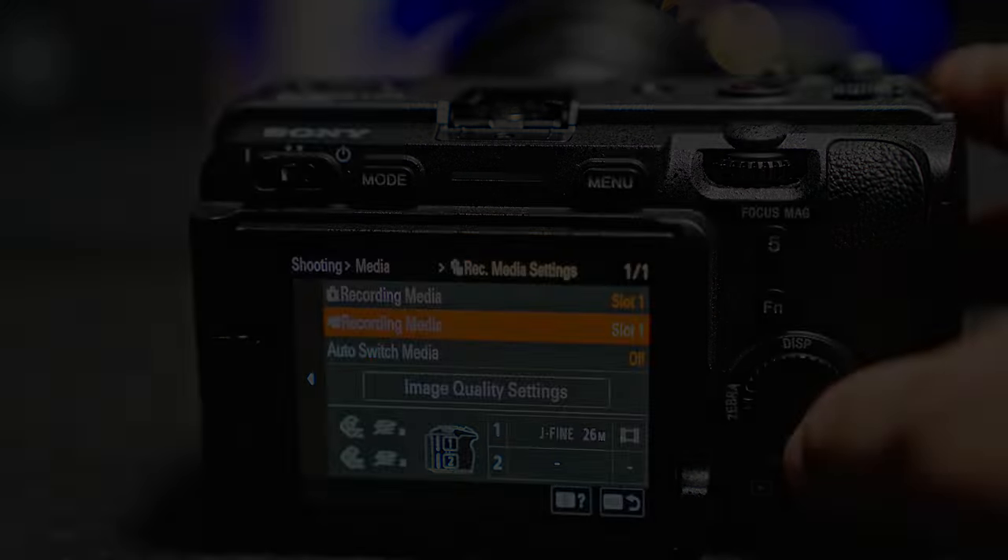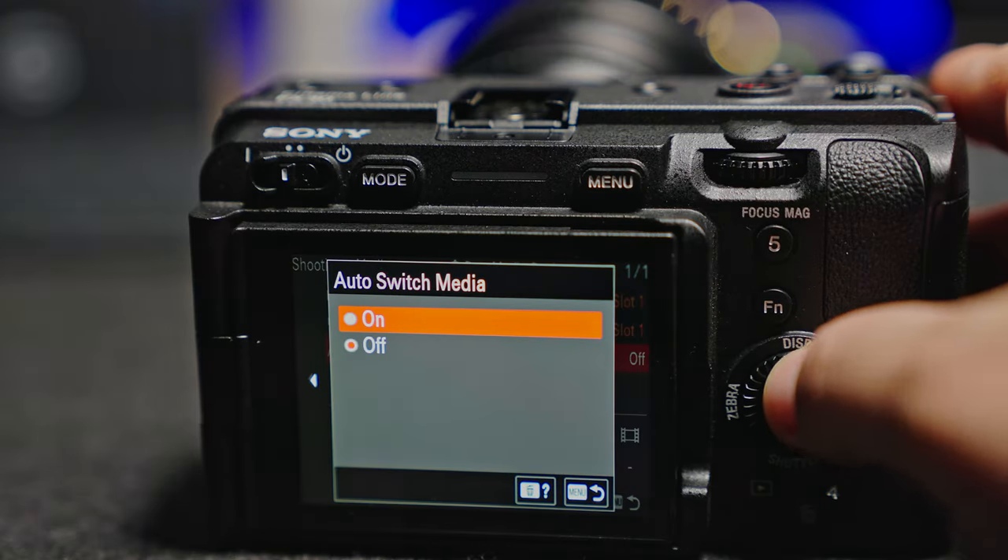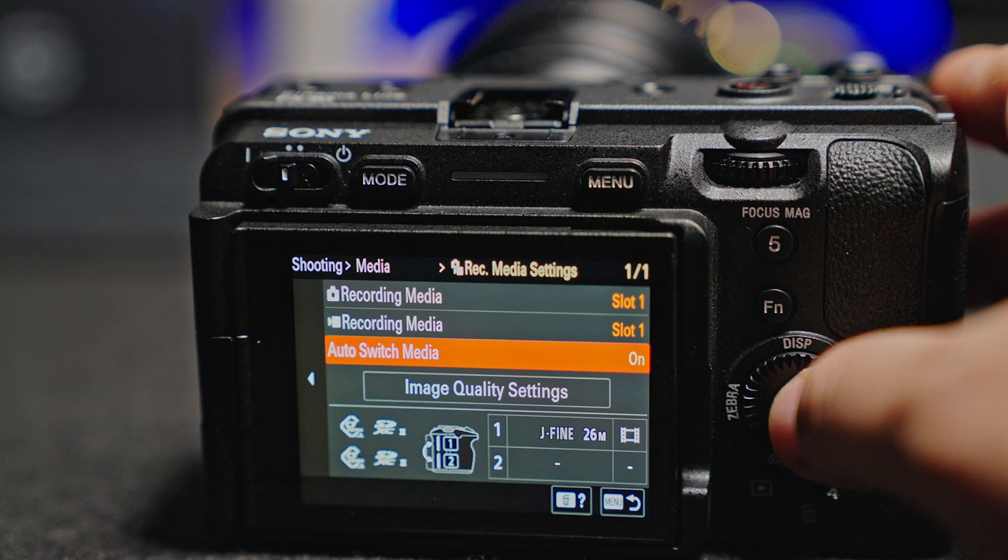For instance, if I'm shooting for a client I might be able to record simultaneously, making a duplicate copy of the footage. Or you can even create proxies on one of the card files for later on in editing. It's also great for peace of mind if you freak out about losing footage or corrupting one of your cards. You can also take advantage of the no-limit recording and have the camera switch to a second card automatically once the first card is full.